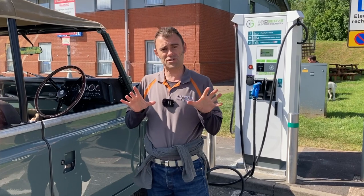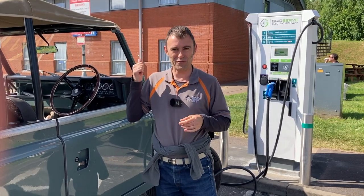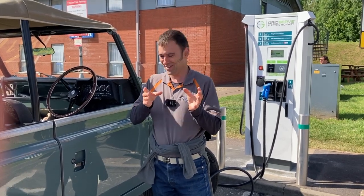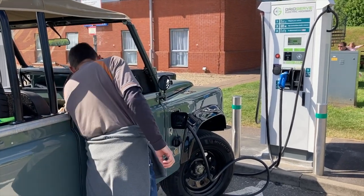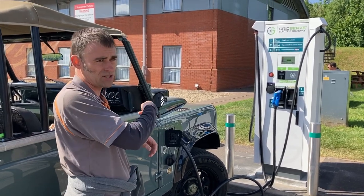First stop of the day - kind of an unscheduled stop, because my co-pilot needs a wee, and I'm going to grab a coffee and some chocolate biscuits. The numbers: we're down to 60% charge and we've done 50 miles, and I've put it on the CCS charger here now.